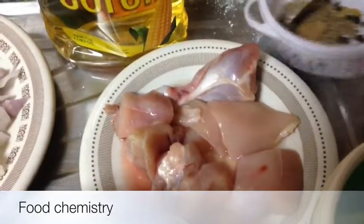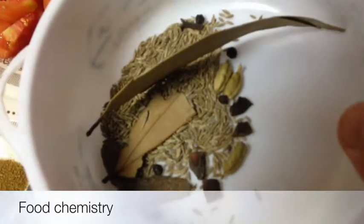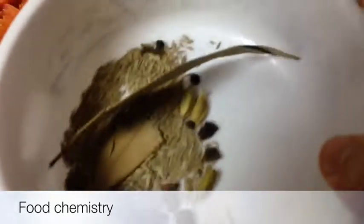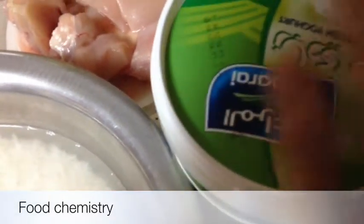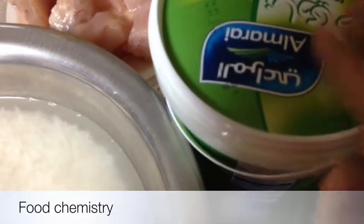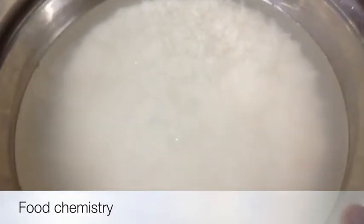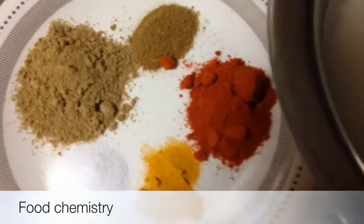A few garam masalas we need: cumin seeds, green cardamoms, some cinnamon sticks, black pepper, cloves, and bay leaves. And you need yogurt — about one big tablespoon of yogurt. For rice, I've taken one and a half cups. You can adjust the amount if you are making for more people, but this recipe will serve approximately three people.